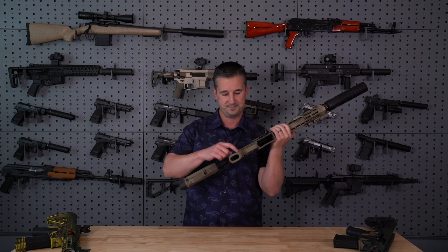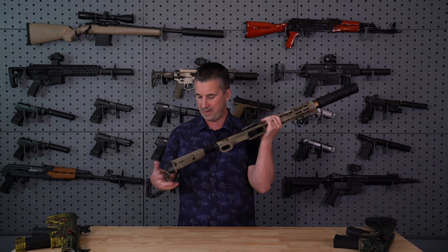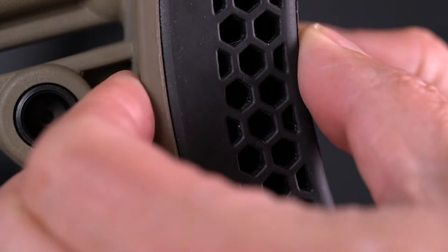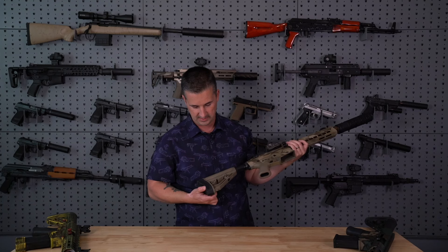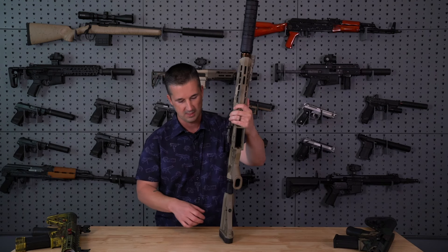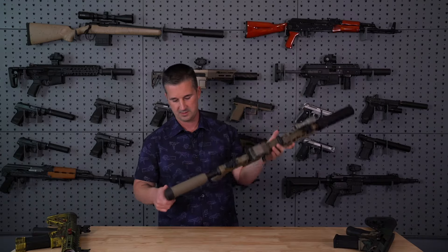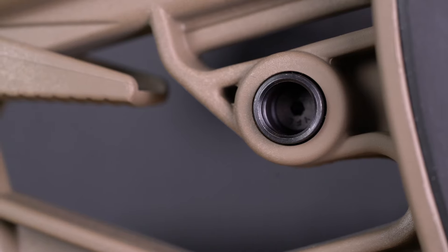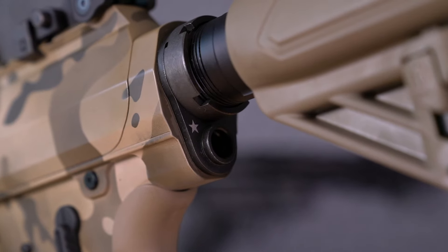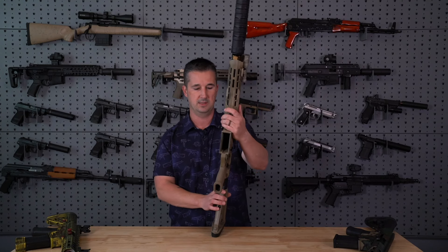Your furniture has a Hogue rubberized grip on all three, and then you have a Hogue recoil-absorbing stock — it's quite squishy and soft. Semi-automatic operation is going to help with the recoil impulse into your shoulder, but it's nice to have a little extra help from the stock. On the stock you'll also see the QD sling cup — it's only on one side but it is reversible. If you are a southpaw, you're going to need to upgrade to some ambidextrous controls for the selector.